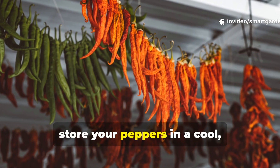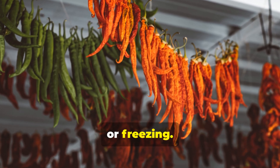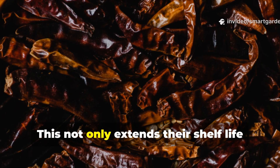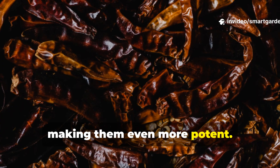After harvest, store your peppers in a cool, dry place or preserve them through drying, pickling, or freezing. For drying, hang them in bunches in a well-ventilated space or use a dehydrator. This not only extends their shelf life but often concentrates the heat, making them even more potent.